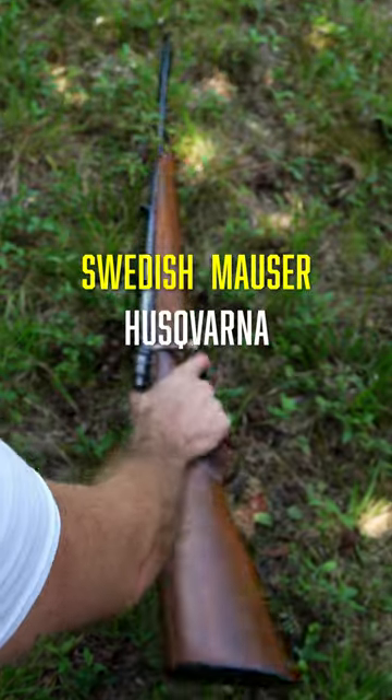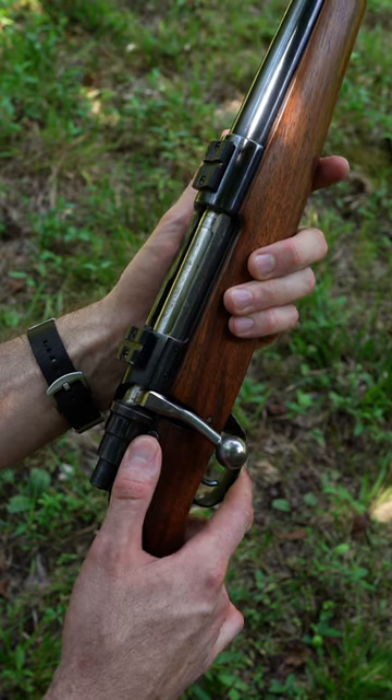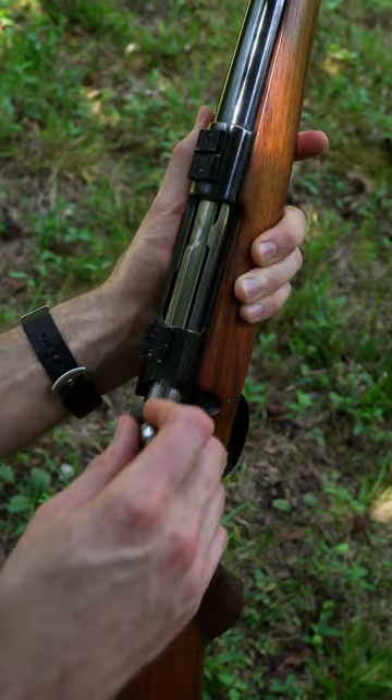Swedish Mauser, and this is the Model 1640. The way this bolt works is if it's on safety, it locks it up — you can't open it. You've got to put it on fire to open the bolt.